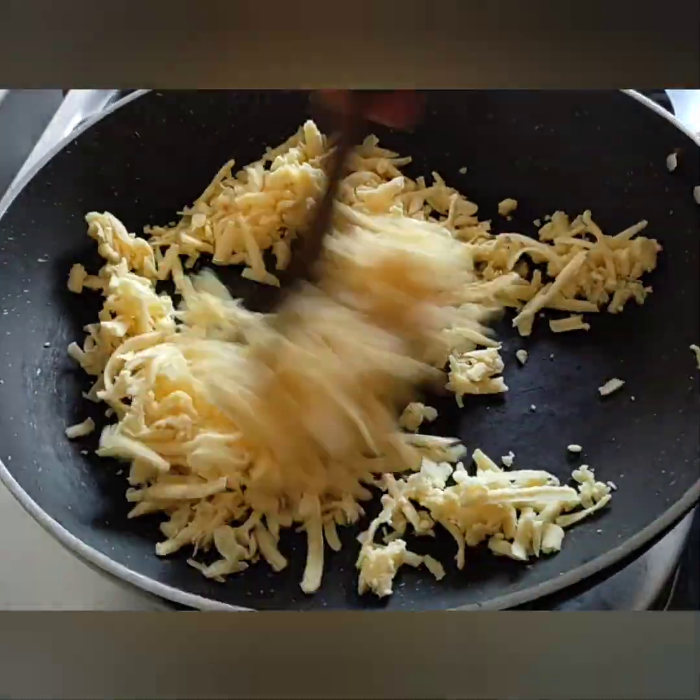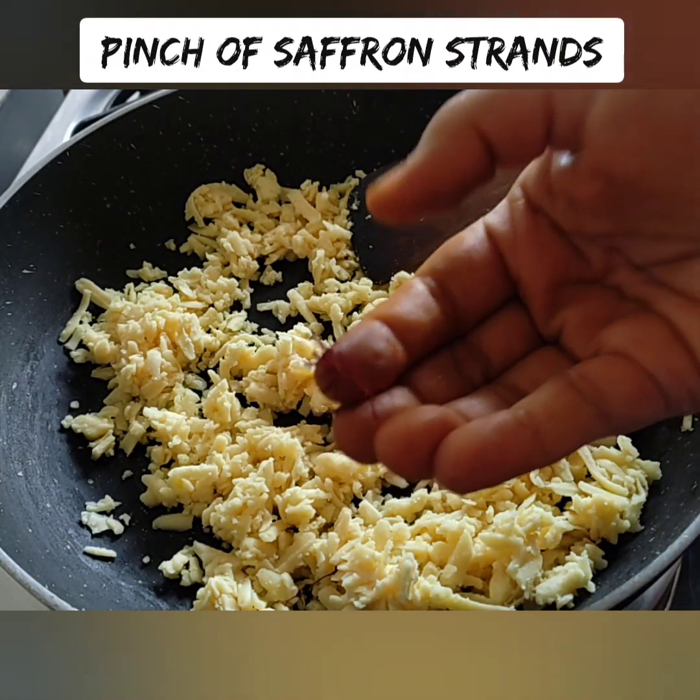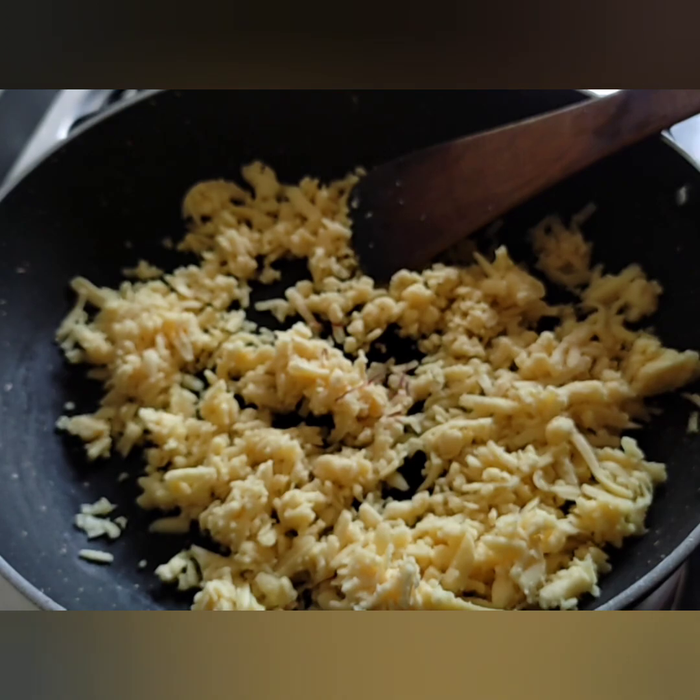On a slow flame, you can add a little bit. If you want to see the heat, you can let it melt. At this stage, I'm going to add saffron.